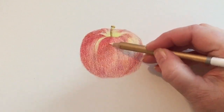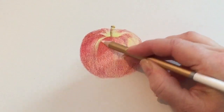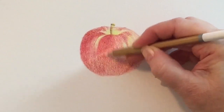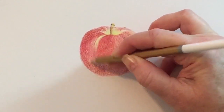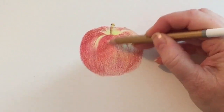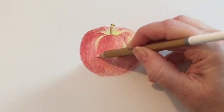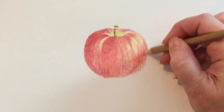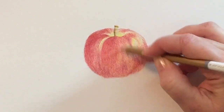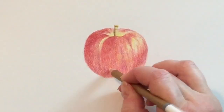Now I'm blending with the white pencil. Almost instantly — and I'm not pushing that hard yet because I don't want to completely burnish the apple, because I want to put more layers. When you use the white pencil, it not only blends but it mutes the colors a little tiny bit. So as you're doing this, keep in mind that you're going to probably want to go over again and again. When you go over again with more colors, it'll bring the colors back to life.